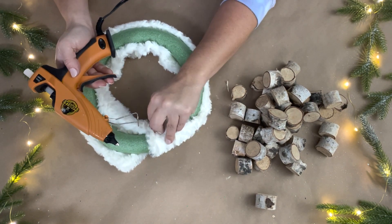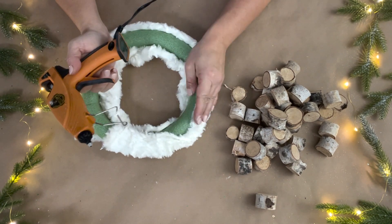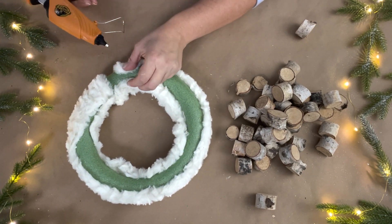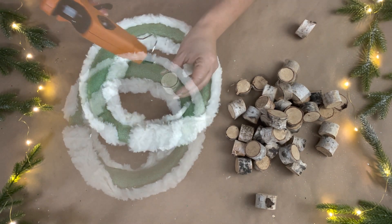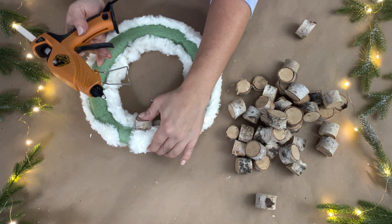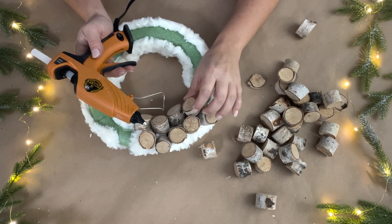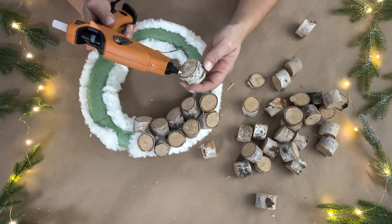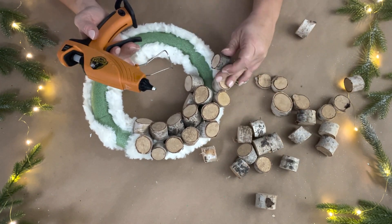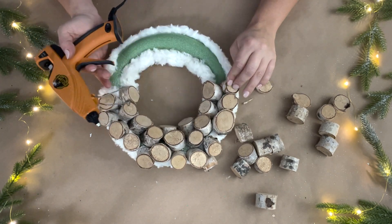When I flipped it over, the front was still showing a little bit, so I wrapped it over in some places and hot glued it down, since I'm going to be covering up the green with the wood pieces. Once that was hot glued down, I took the wood rounds and used hot glue to secure them to the wreath form, basically trying to cover up the green that was showing. I worked my way around and staggered them to cover the green as much as I could.